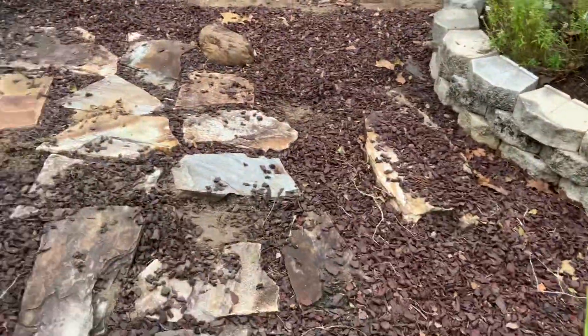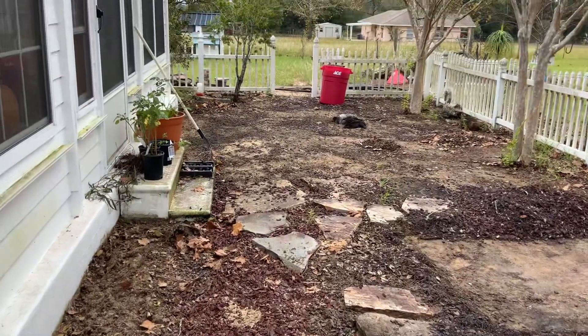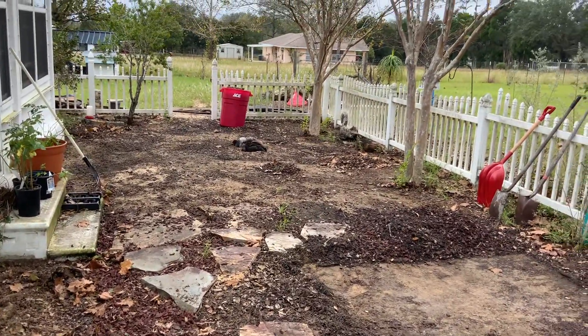Quick video to show the mess. And the hens are liking it just fine — they're doing a dust bath.